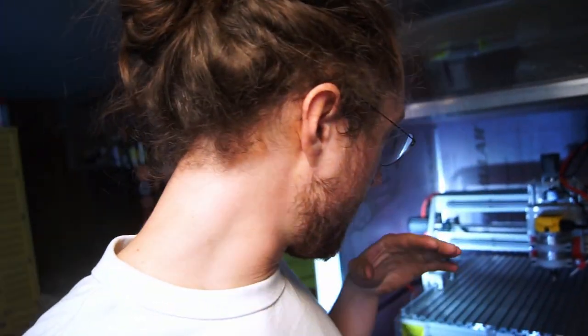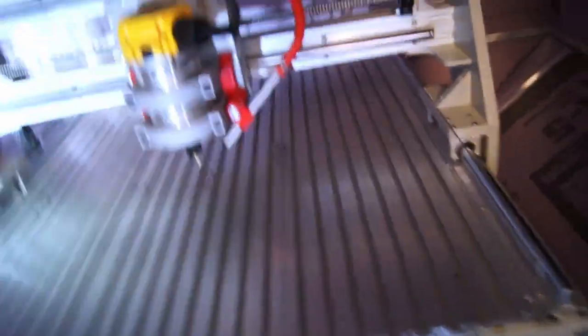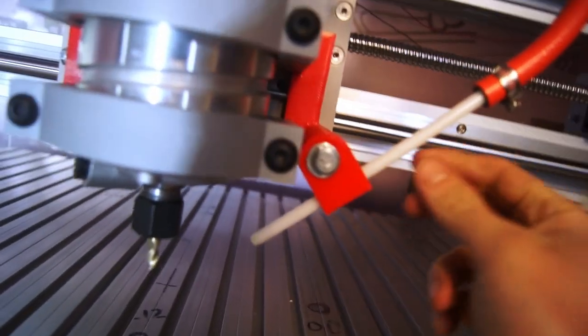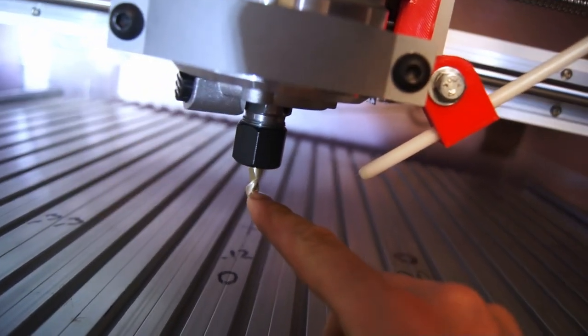I've got a pretty powerful air blast on here. This thing right here is adjustable, so I can loosen this and adjust it up and down — it's loosened up right now so you can just do it. And this can slide in and out to accommodate different size bits down here.